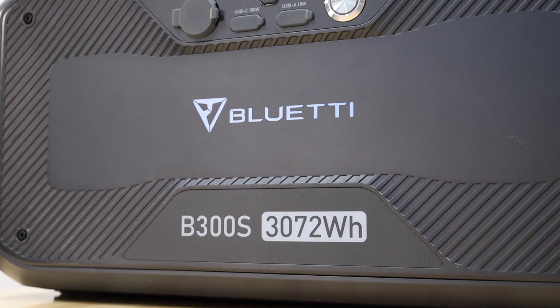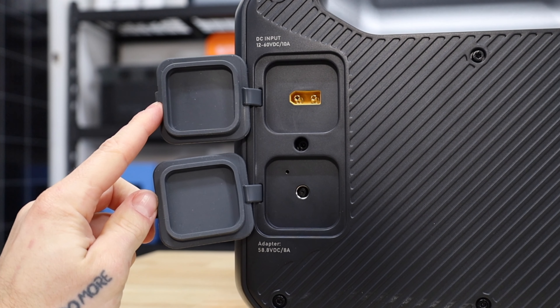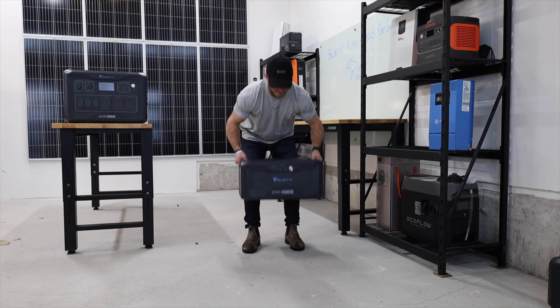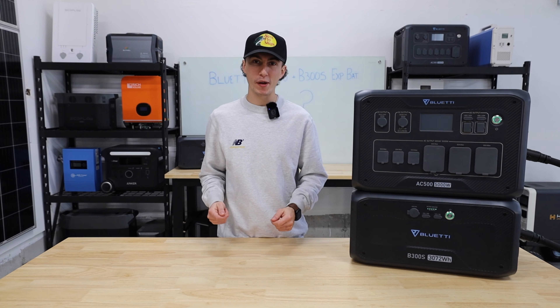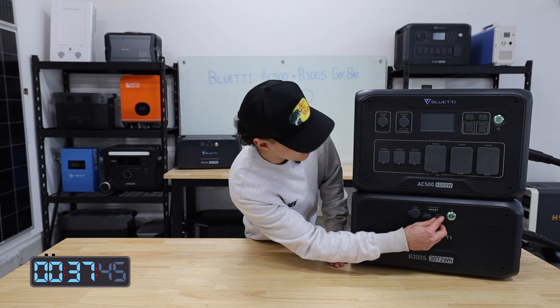The B300S battery is a 3,072 watt-hour battery. You can charge it directly via solar or AC — you don't need it plugged into the inverter. Both units individually pass the tiny baby lift test. The AC500 weighs 66 pounds and the B300S weighs 84 pounds. On the front of the battery we have one 12-volt port, as well as a USB-C and a USB-A.